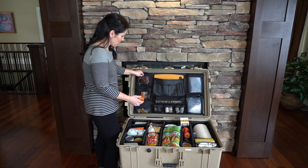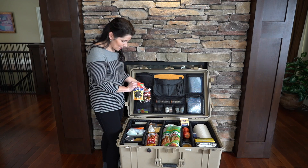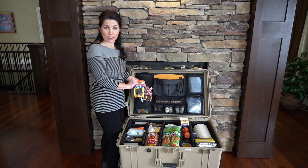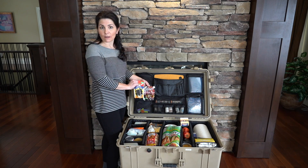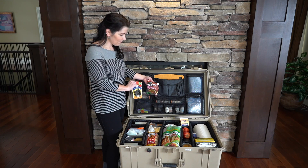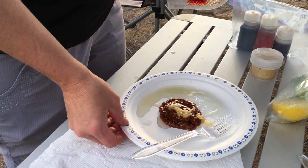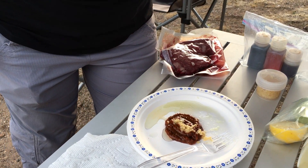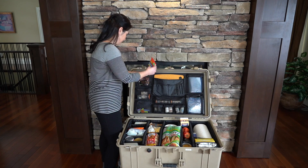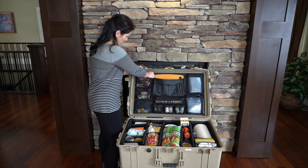Up here we just carry some miscellaneous items. We carry some sliced black olives — they're great for salads, stir fries, that sort of thing, pizza on the grill. And we have some Patak's Montreal steak spice, which we really love on our steaks. We use that one a lot. They just get tucked up in here because it's a good spot for them.